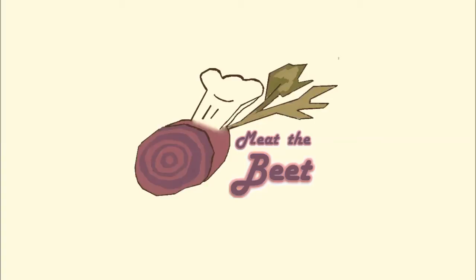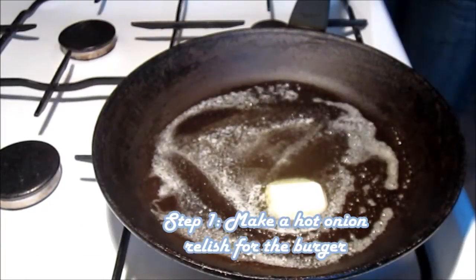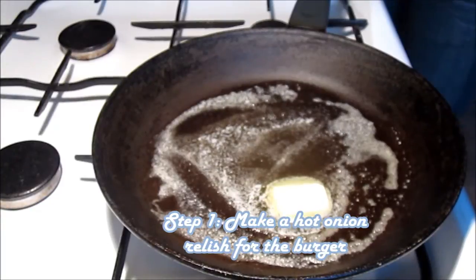Hello and welcome to Meet the Beat. Today we're going to be sharing with you our take on burgers stuffed with goat's cheese — a real French style burger. We're going to put an onion relish into this burger, so we'll start by showing you how to make that.